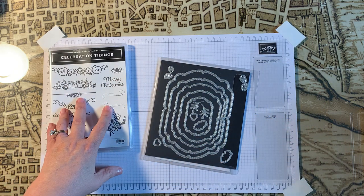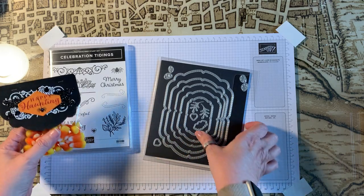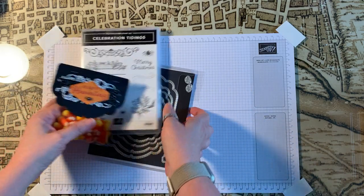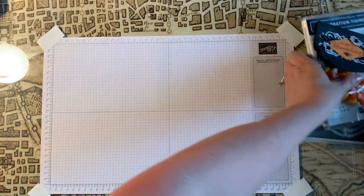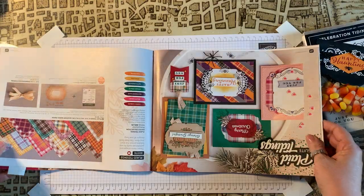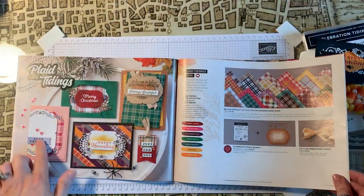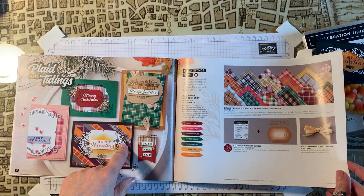So the bundle we're going to be featuring today is the Celebration Tidings Bundle. These are the stamps and these are the dies that you get when you buy the bundle. If you have the catalog, this bundle is on page 56 and you can see all the different ways you can use it.